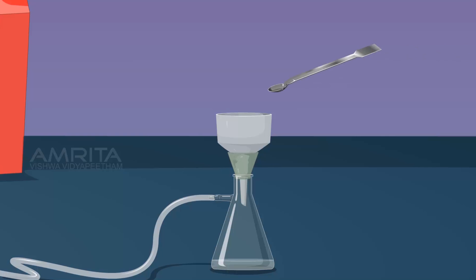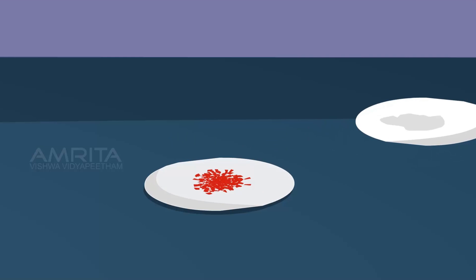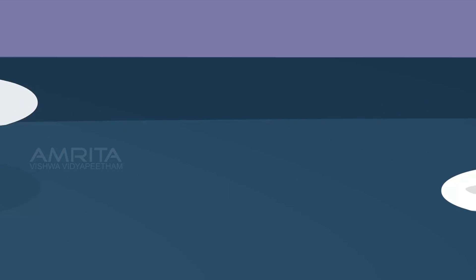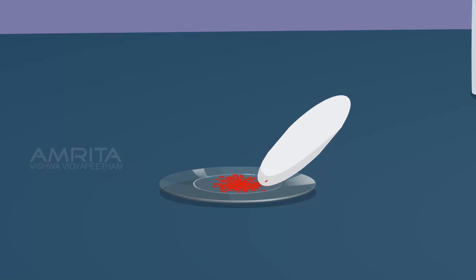Using a spatula, transfer the crystals into a filter paper. Dry the crystals in the filter paper by pressing it with another filter paper. Transfer the dried crystals into a watch glass and label it as 2-naphthol aniline dye.